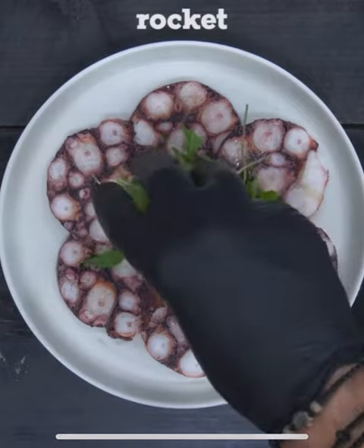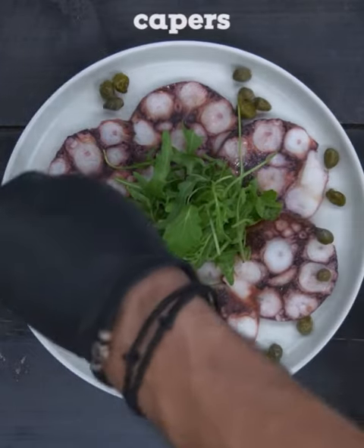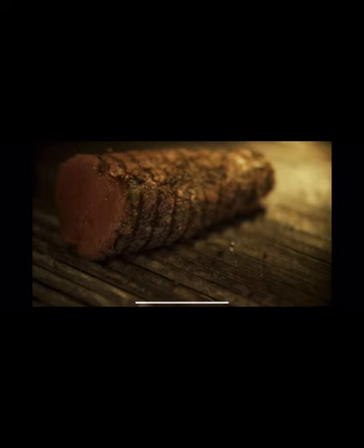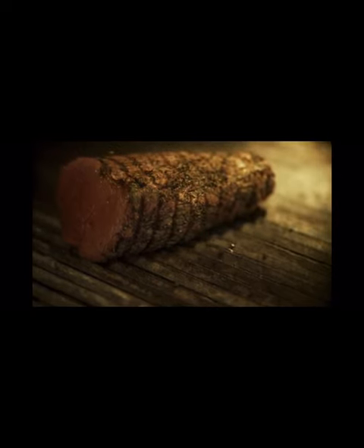However, nowadays we use all different types of things and call it carpaccio — things that aren't relevant to the colours or the tones that the artist used, or even similar to Giuseppe's original dish.